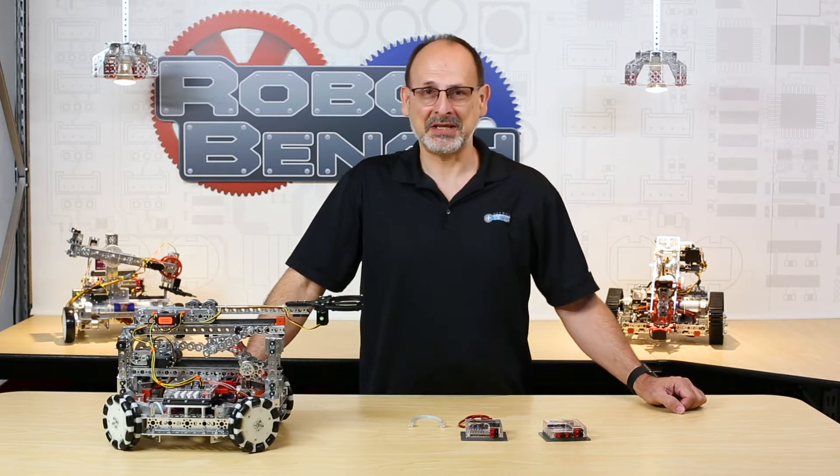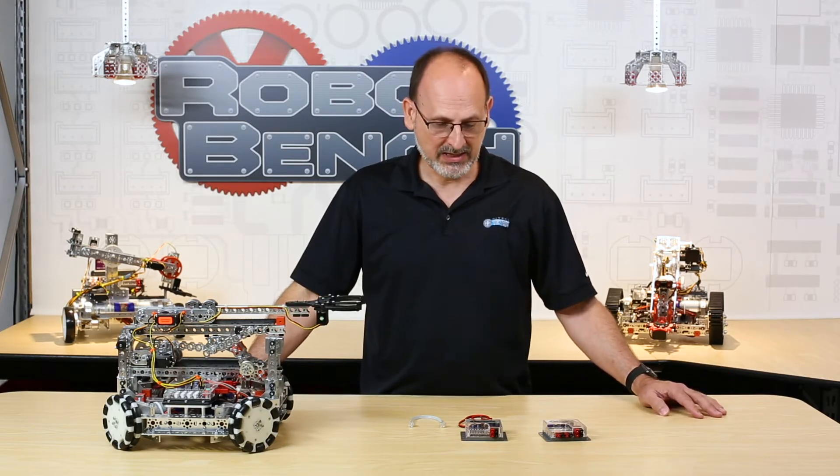Hi everybody, welcome back to the Tetrix RoboBench video series. This is Tim. One of the things I always love to do is talk about things that are either new or things we haven't talked about before, and that's what we're going to do today. I'm going to talk to you about the brand new Tetrix DC motor and servo expansion controllers.